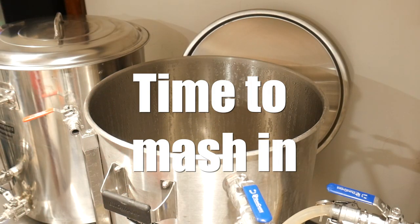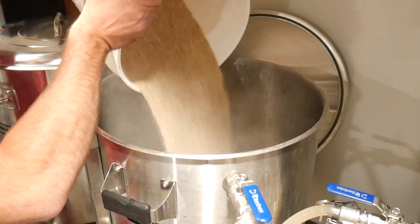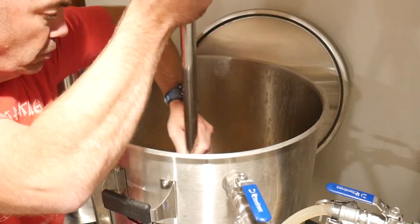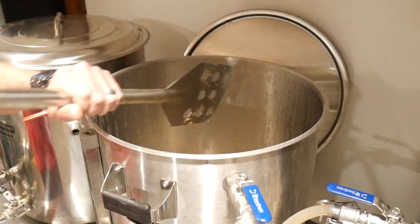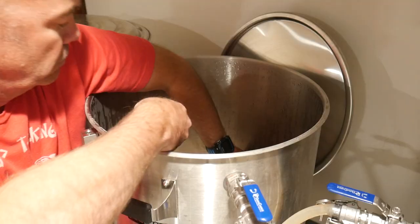Pour in your grains, and don't forget to stir them with your trusty mash paddle. Stirring helps to ensure that you don't have any dough balls or spots where the grains are sticking together. Think thinner mash for greater attenuation, and thicker mash for more residual sweetness or maltiness.